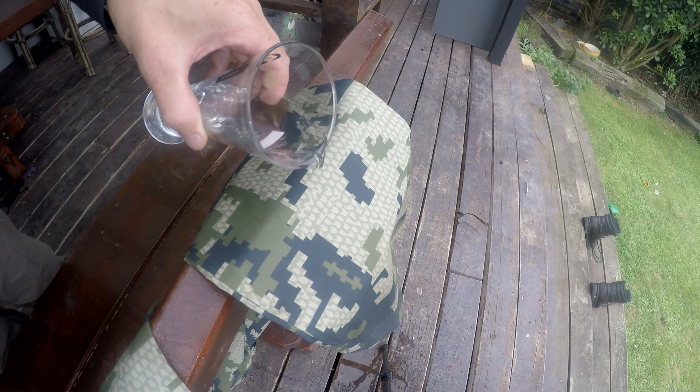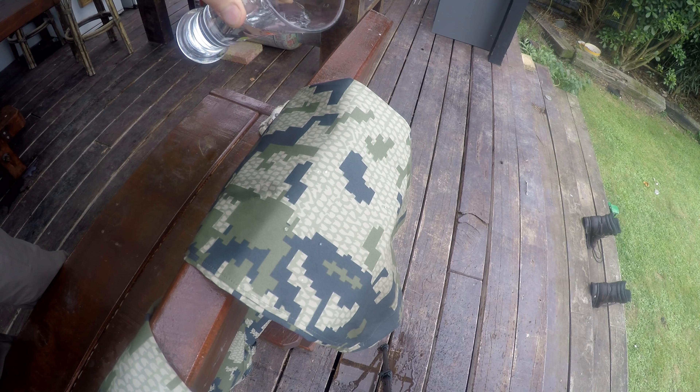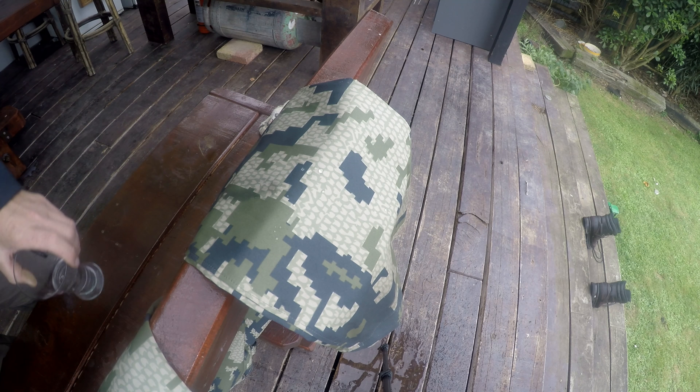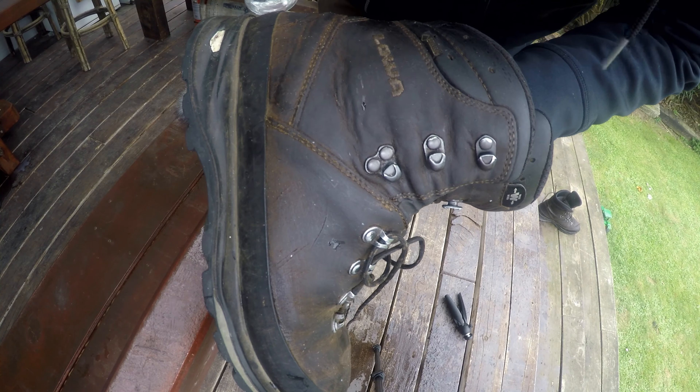As you can see, the water is beading off my pants there and that's what it's supposed to do — keeping the breathability on the inside and the water resistance on the outside. And this coating also works on my boots.